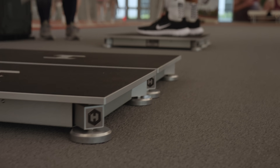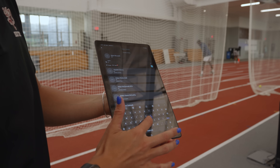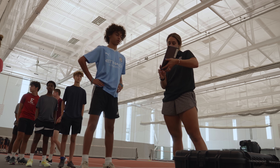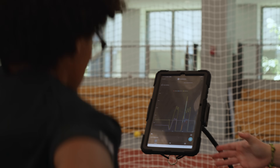Force plates have added to our programming and to our environment here at Exeter. Our students are extremely engaged with the process and the results have driven a lot of conversations, first and foremost with our athletes and with our support staff in general.